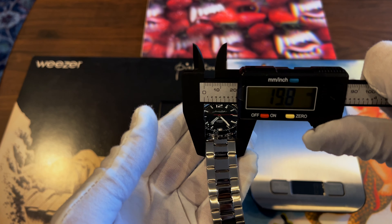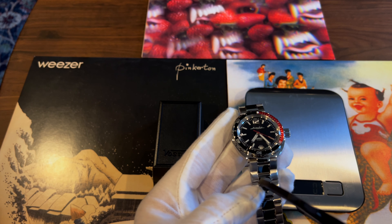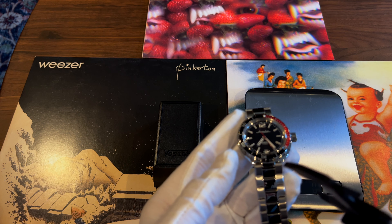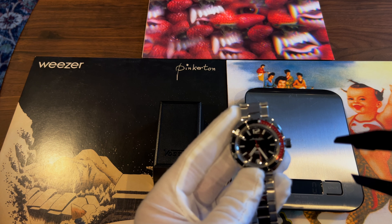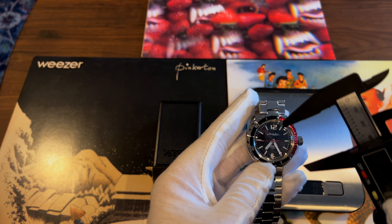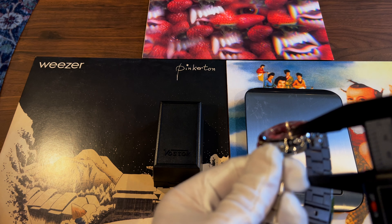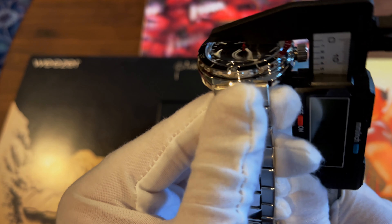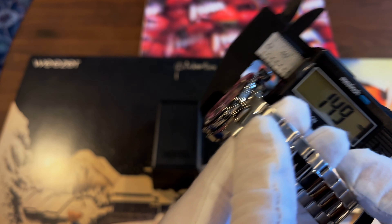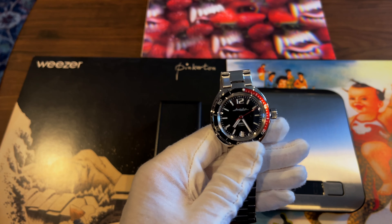The bracelet measures about 20 millimeters — a very standard strap size. Though with a conversion kit it might end up being 19mm. The watch is quite thick at about 14.9 millimeters, so while it wears small in diameter, it does have presence on the wrist.